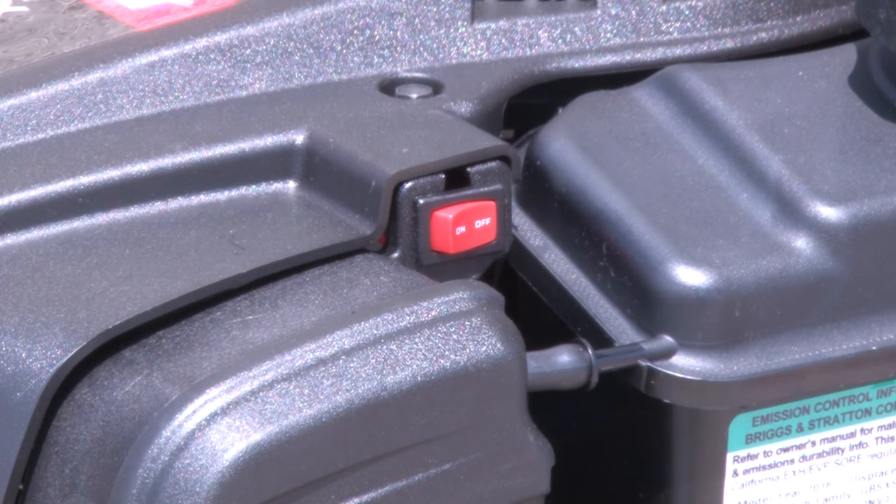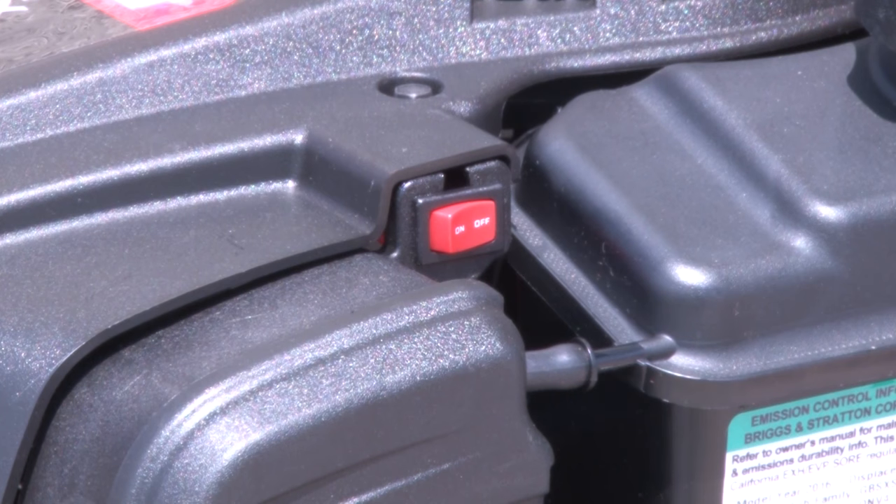For Ready Start engines, there is no need to prime or choke it. Simply turn the switch on the engine side to the on position.